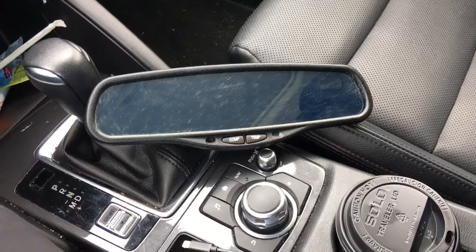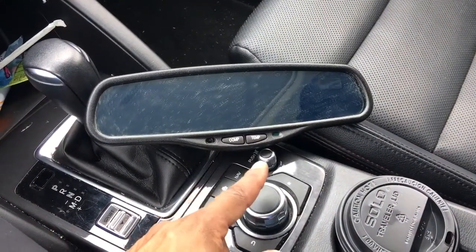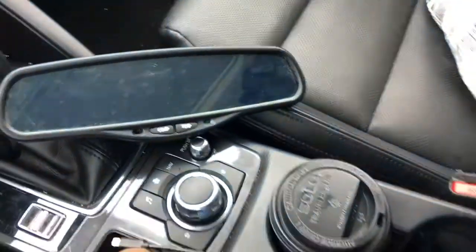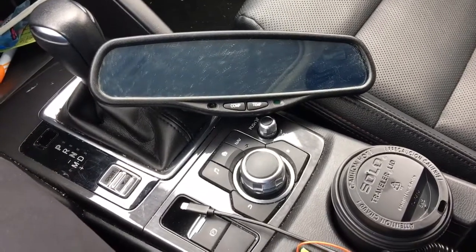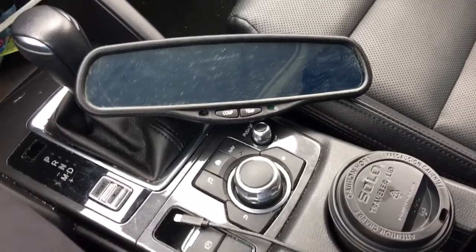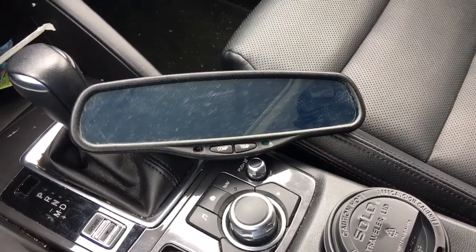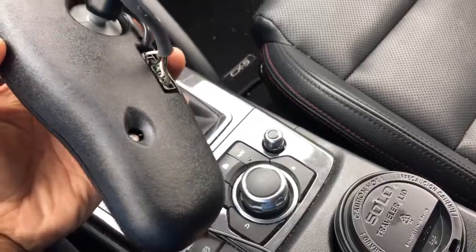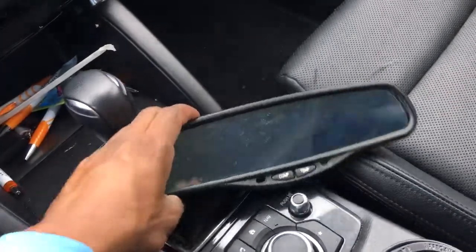They're all pretty much the same. One has the compass button on the left and the temp on the right, and it has a little opening there for the gauge. It's auto dimming, so it works. I actually spliced into the wires and tapped into the battery on my car, and it dimmed automatically. It has sensors here and then one in the back, so it can sense glare from the front or the rear of the car and then dim on its own.